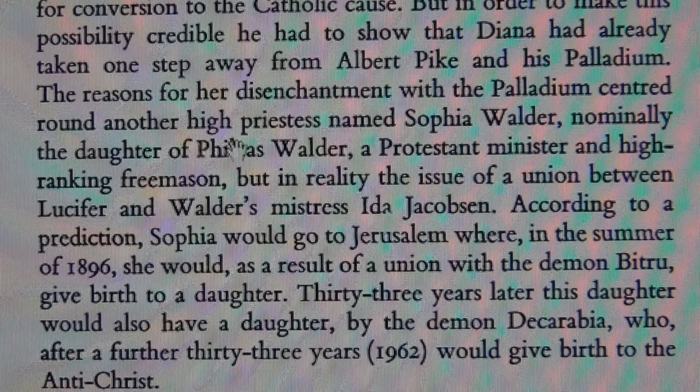Sophia Walder was nominally the daughter of Phileas Walder, a Protestant minister and high-ranking Freemason, but in reality the issue of a union between Lucifer and Walder's mistress, Ida Jacobson — that's the woman they had disappear. According to a prediction, Sophia would go to Jerusalem where in the summer of 1896 she would, as a result of a union with the demon Bitru, give birth to a daughter. Thirty-three years later this daughter would also have a daughter by the demon Dicarabia, who after a further 33 years — so in 1962 — would give birth to the Antichrist.